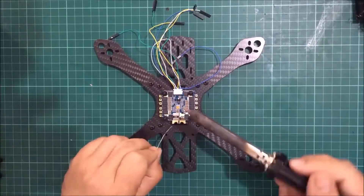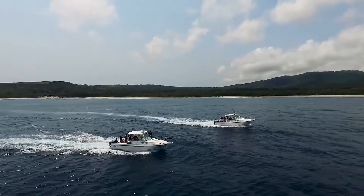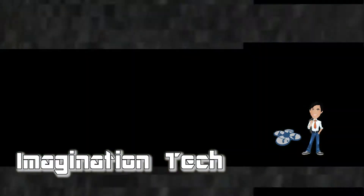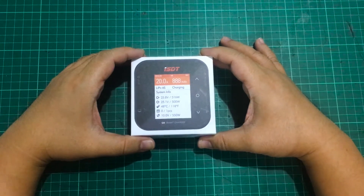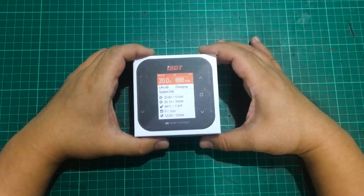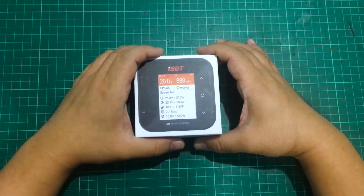Today I have the Q8 charger, which I think is the successor to the original Q6 line, and we're going to be checking it out. This is the ISDT Q8 charger — it's a 500-watt charger that can take an 8S input and charge up to an 8S battery, so that's 34 volts input and 34 volts maximum output. To get the most out of this 500-watt charger, with a 24-volt power supply it can take up to 20 amps, giving you around 480 watts — pretty close to the max of 500 watts.